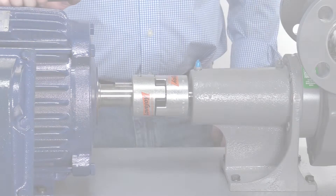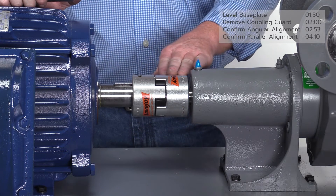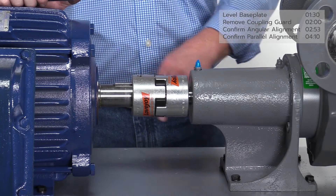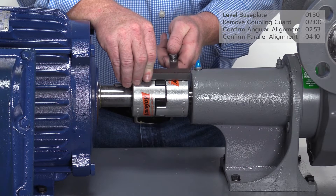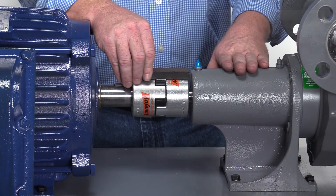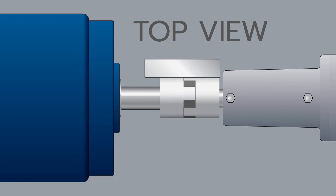To confirm parallel alignment, place a straight edge on the vertical axis at the 12 or 6 o'clock position and again on the horizontal axis at the 3 or 9 o'clock position. The recommended tolerance is no more than 15 thousandths of an inch offset. Use a 15 thousandths feeler gauge to check the gaps as shown. If the gauge is tight in the gap or will not slide through at any of the measurement positions, then the parallel alignment is in tolerance and no adjustment is necessary. Ideally, the coupling should be flush with the straight edge at both the vertical axis 12 and 6 o'clock positions and the horizontal axis 3 and 9 o'clock positions.